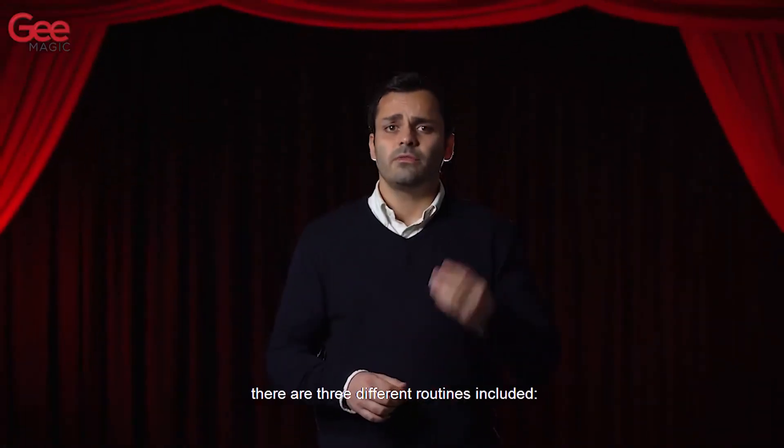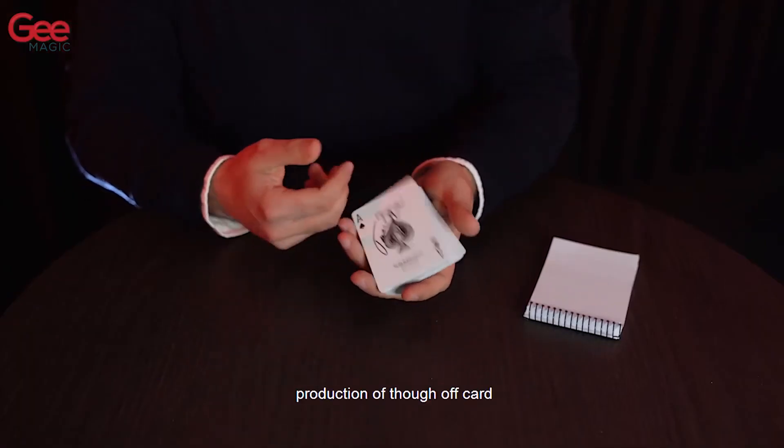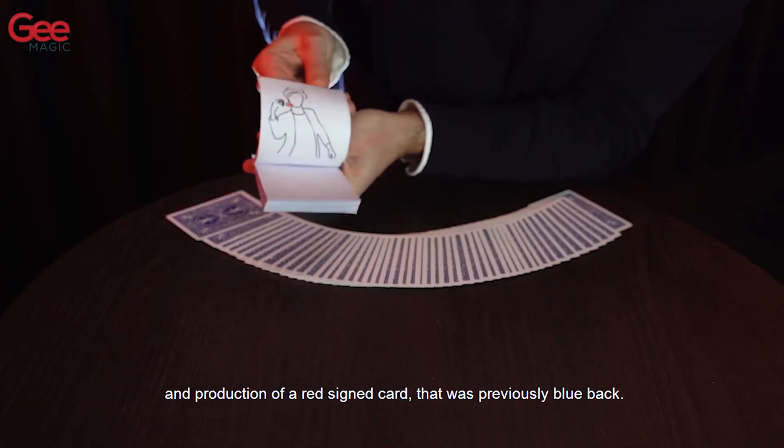There are three different routines included: production of a signed card, production of a thought-of card, and production of a red signed card that was previously blue-back.